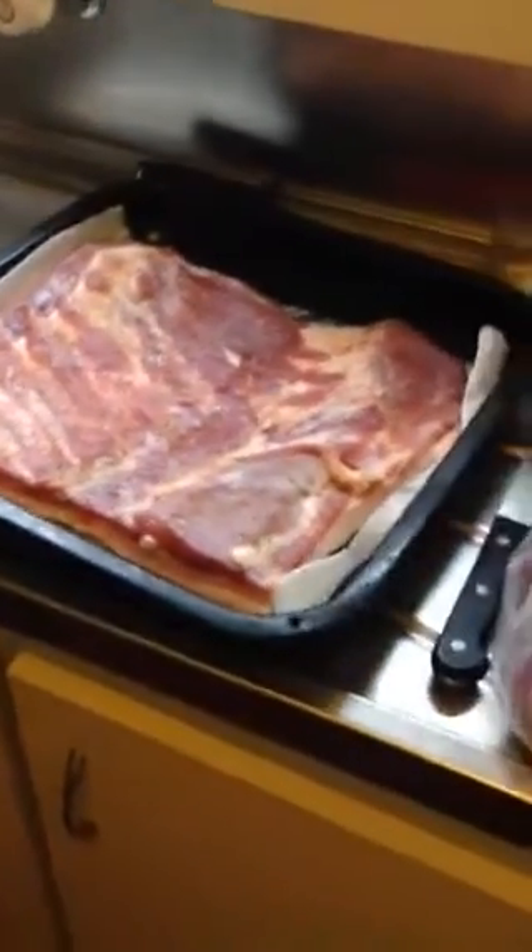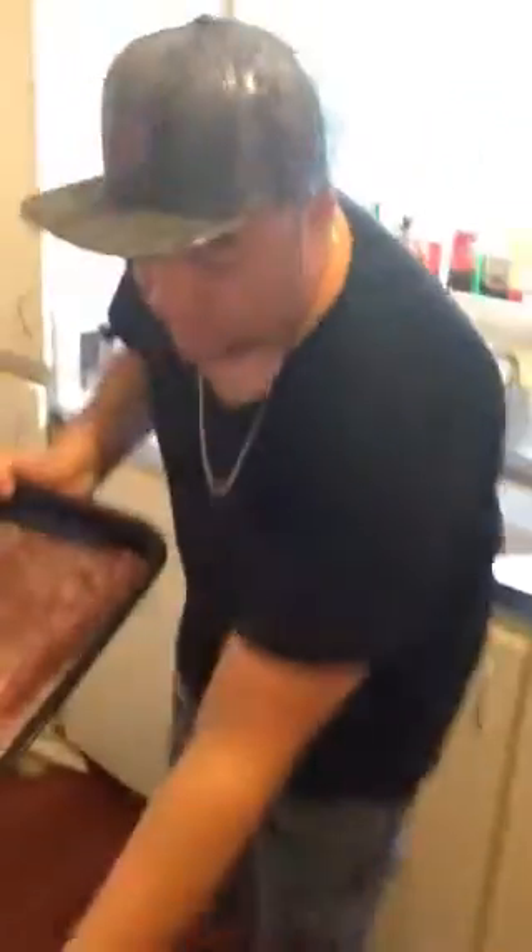Full heat for about 15 minutes, and then we're going to turn it down and cook it at about 150 degrees for three hours. Pretty simple — skin side down, in the oven. That's on 250 degrees right now for about 15 minutes, then turn it down to 150.